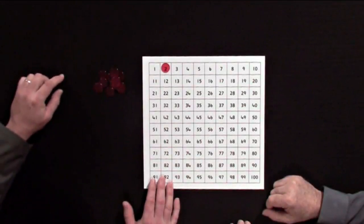Here are some counters, let's see what we can find out. Try these red counters — put one on the number two and now count by twos and we'll see what happens.